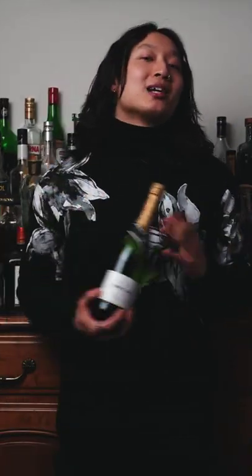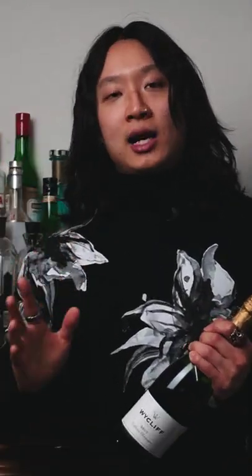I'm gonna teach you how to spray champagne like an asshole for New Year's. With New Year's coming up, I was thinking what could I possibly teach anybody for New Year's, and then I remembered the absolute worst party tradition of all time: the champagne shower. This is literally one of my least favorite things in the world.